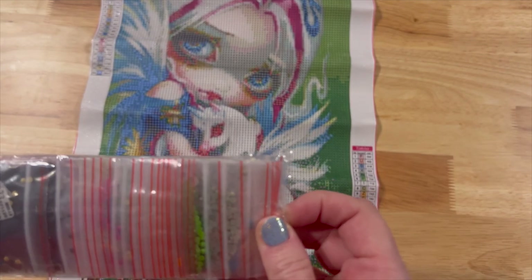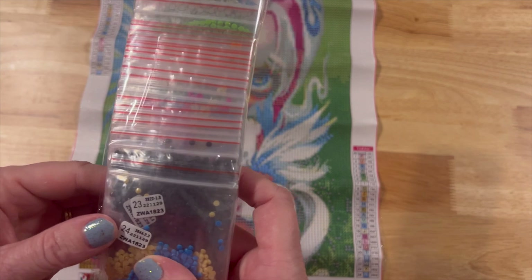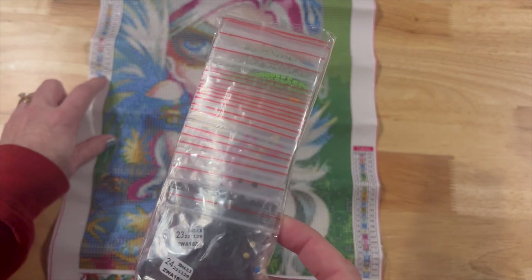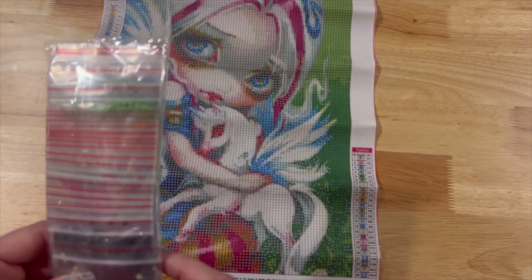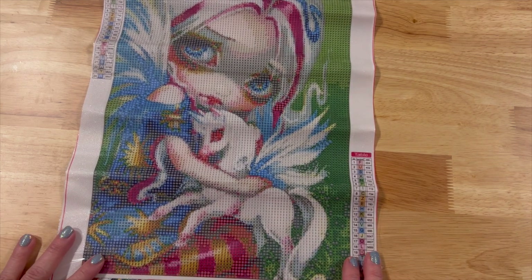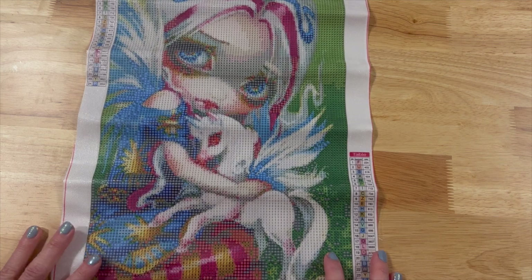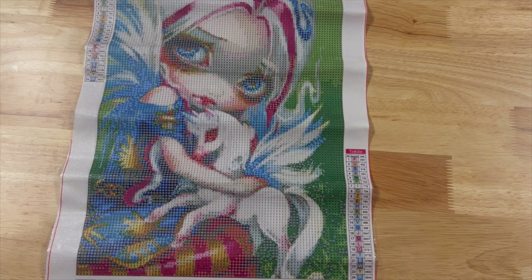For those of you that like to kit up in baggies, this would be a really good opportunity. On the baggies it does have the DMC number, so whenever you're kitting down that will be easy. I really do like this one — there's going to be a lot of color blocking so it should not take very long. I was hoping to have one of these completed before I did this video, but I just ran out of time.